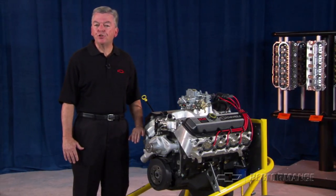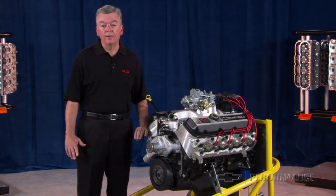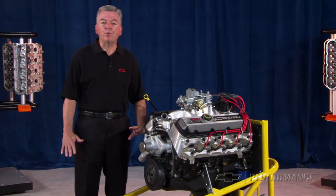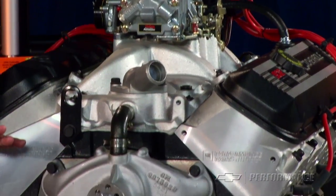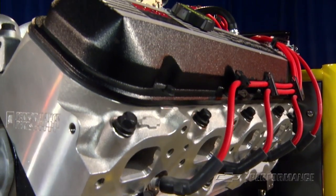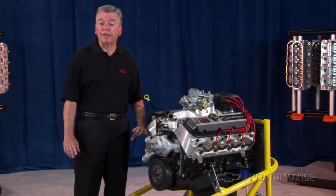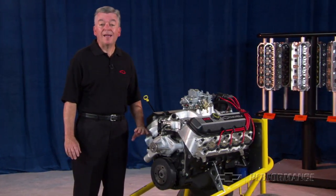Unique to the ZZ502 is the availability of a deluxe kit for those that would rather build than buy. We simply take all of the components that go into the ZZ502 Deluxe, put them in the crate with the 502 short block, and pass the assembly labor savings on to you. A word of caution though: the ZZ502 Deluxe kit is for experienced engine builders, as it requires installation of aluminum cylinder heads, intake manifold, distributor, carburetor, water pump, and starter.